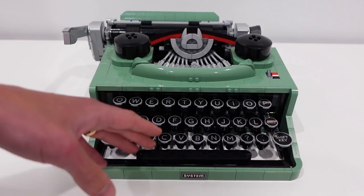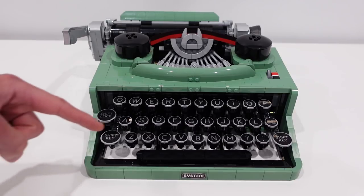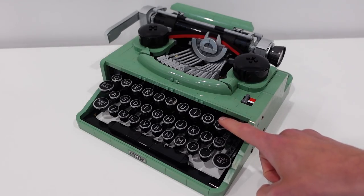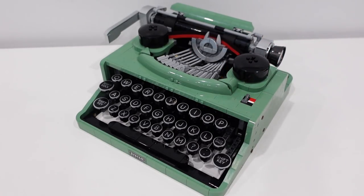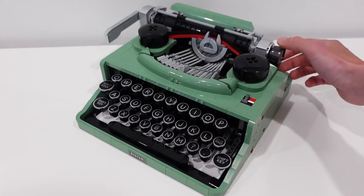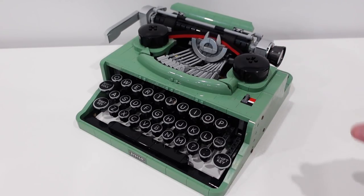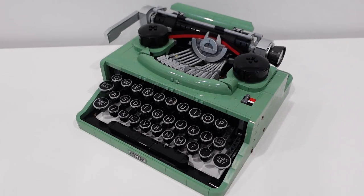Now the space bar isn't connected, but it does have some rubber elements underneath that gives it some resistance as well. The keys, the central type bar, and also the carriage are not the only moving functions here. We also have the platen roller right here. You can actually turn the platen roller by turning this barrel on the side, and that will rotate these tires here. And you can actually feed paper into the typewriter, which is pretty cool.